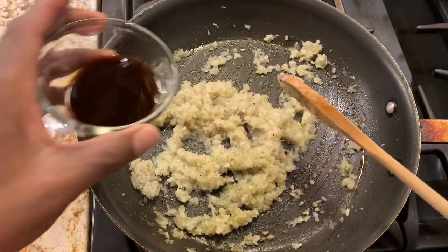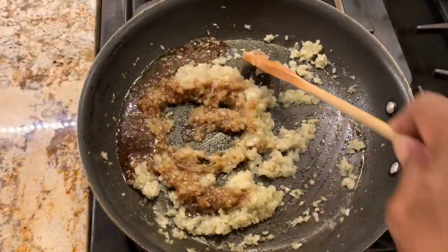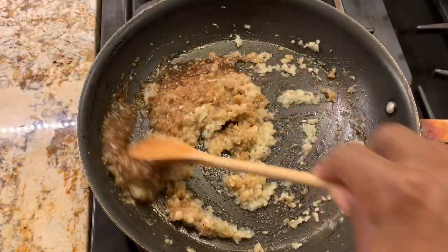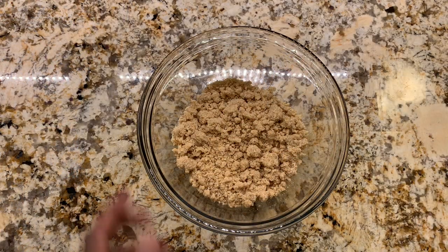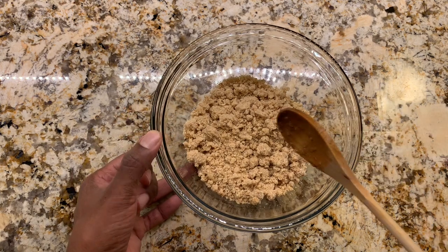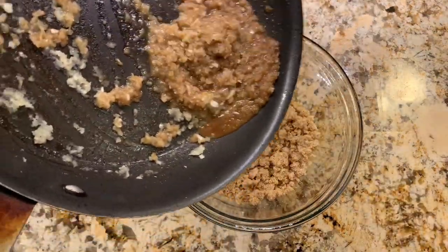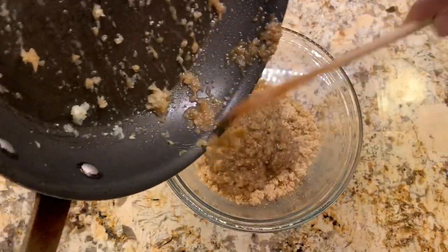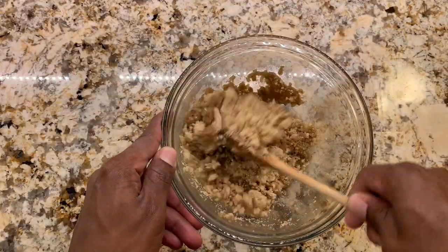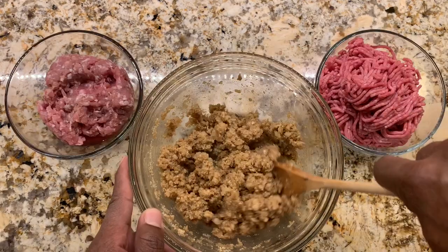Now I'm going to add the Worcestershire sauce to it and get it mixed in. We'll head back over to the counter. We've moved the breadcrumbs into a bigger bowl. We'll take our onion mix and add it in and get this mixed together.